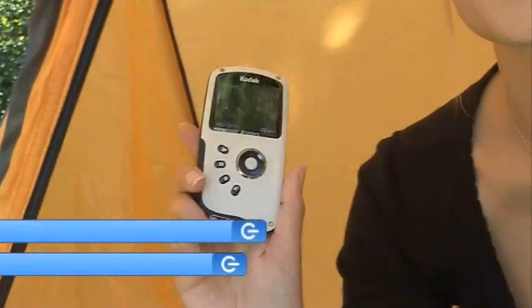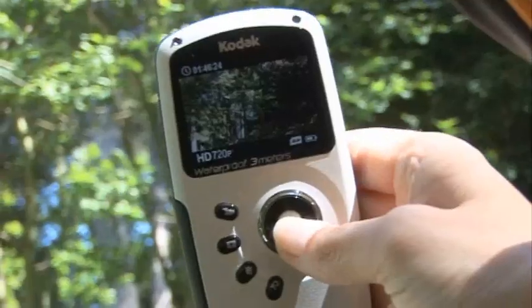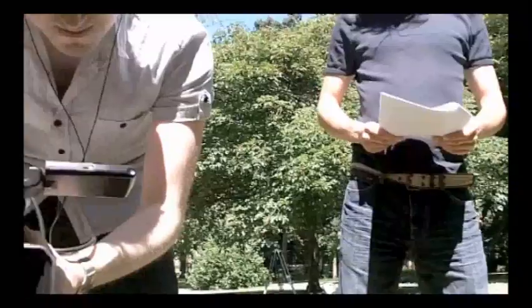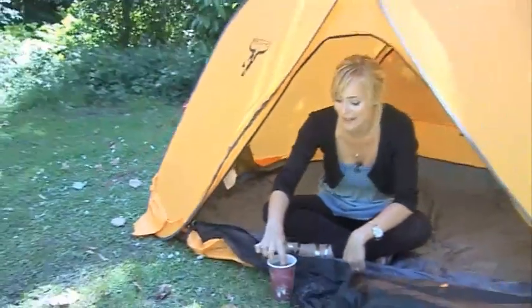At number 4 is the Kodak PlaySport. If you think you're going to forget more than you'll remember this festival season, it's worth getting one of these. It's a simple one-push-button recording device that gives you 5-megapixel stills, but best of all it's waterproof up to 10 feet, so it can handle anything a festival has to throw at it — whether that's spilled beverages, muddy puddles or accidents. It really is the rolling stones of camcorders; it just keeps going and going.